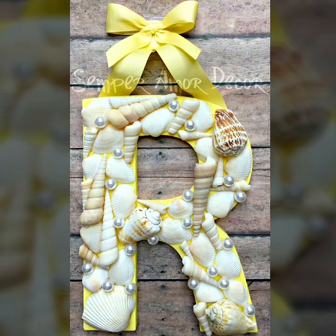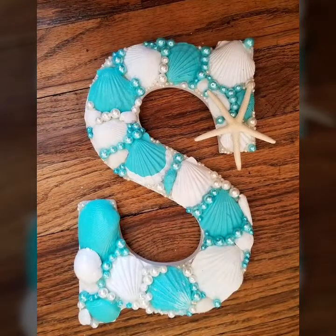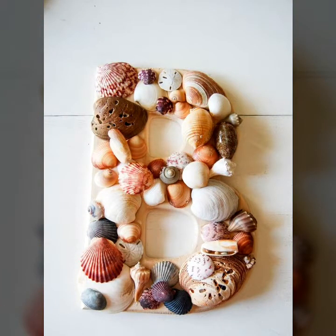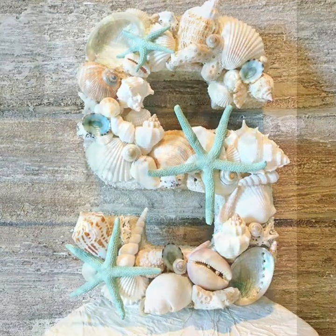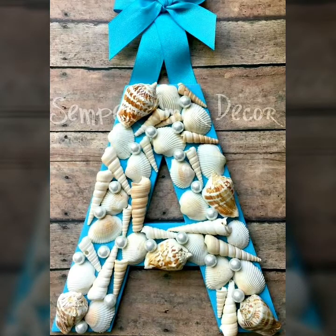Hope you like this video. All designs are updated designs, so support my channel, like my channel, and share my channel. It's a beautiful collection of the latest seashell letter designs on my YouTube channel Easy Craft Videos. Support my channel and like my channel with updated designs.